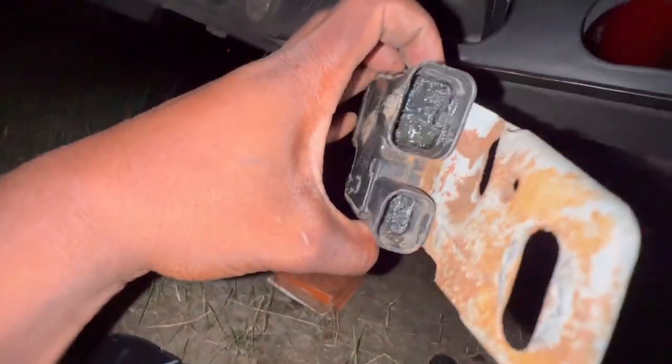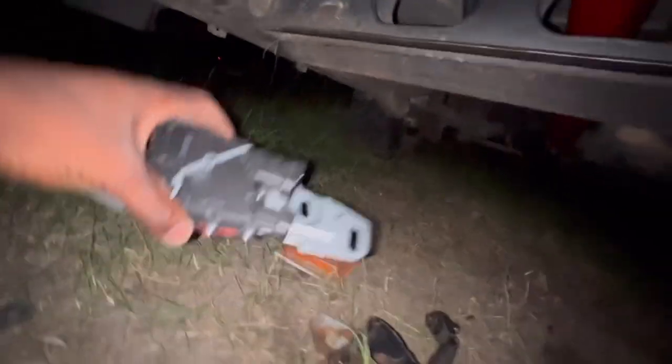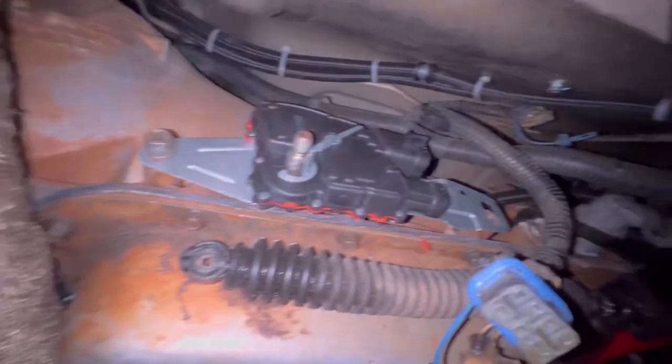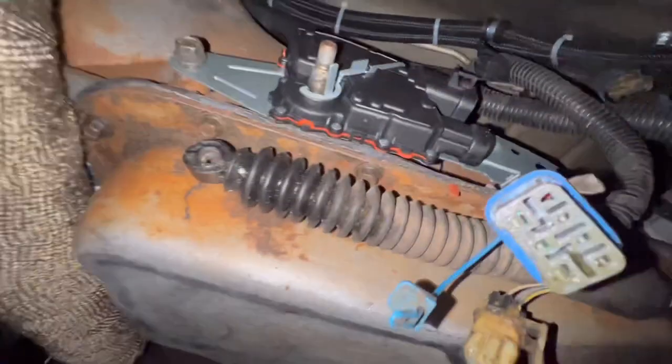Anyway, look at the new one — they've got fresh new terminals compared to the old one where the terminals are completely gone. All right, let me slide this on. So we've got our new range sensor on. This is the alignment tool right here.